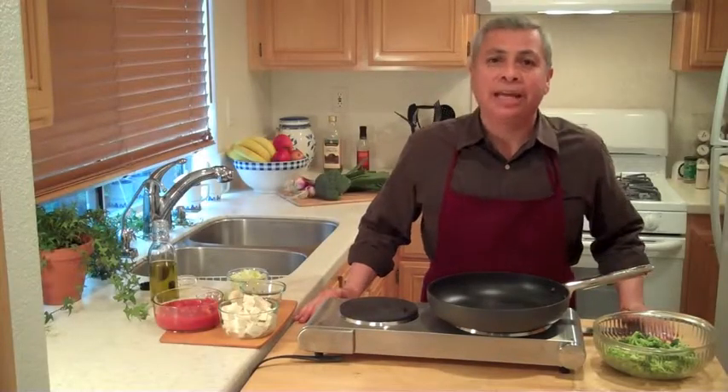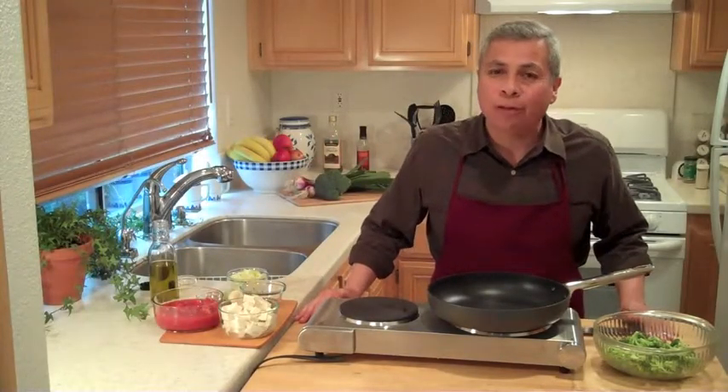Hello and welcome to the Veggie Kitchen. I'm your host, Ed. We're coming to you from Orange County, California, and I'm continuing on with my potato toppings.